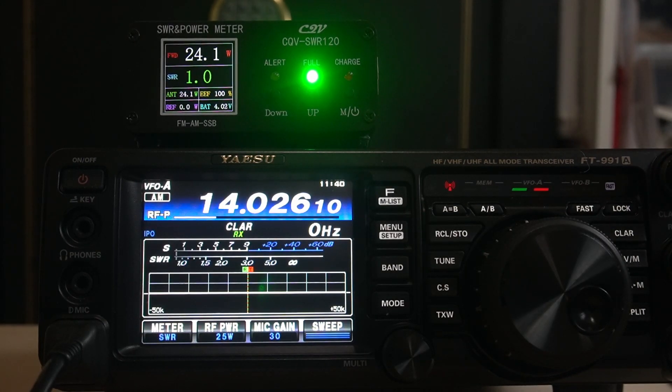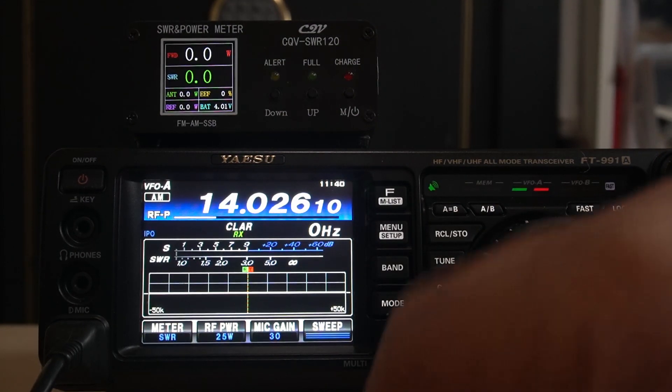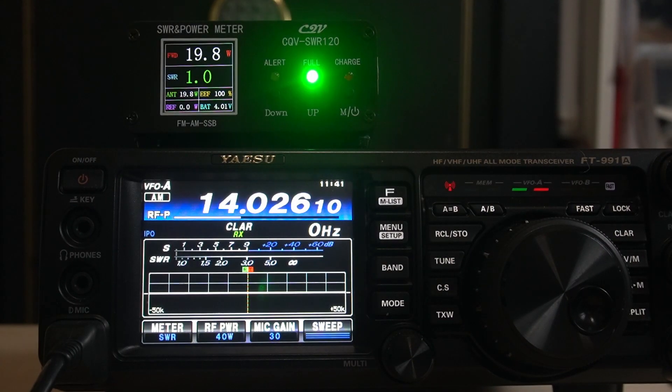At the bottom right is the battery indicator for the actual meter. Now let's go all the way up to 40 watts — as high as it goes on AM — showing 39.3. Everything looks good.